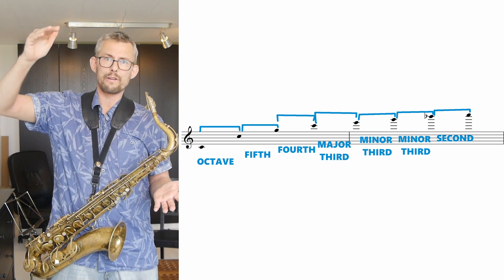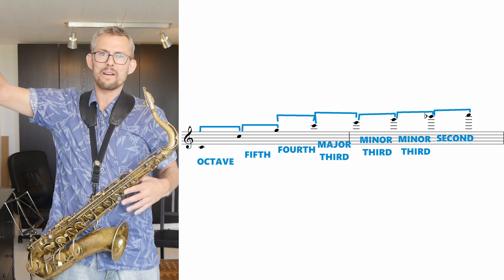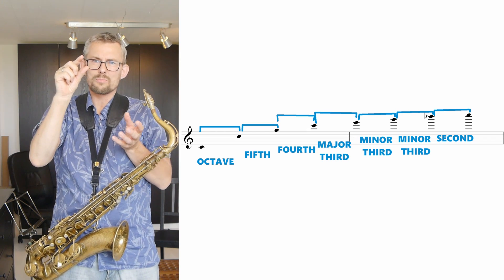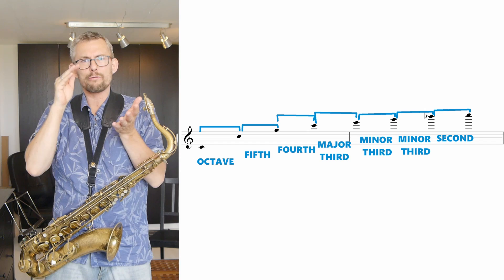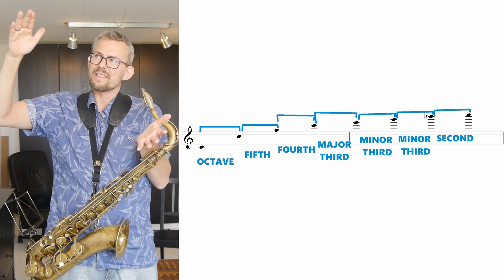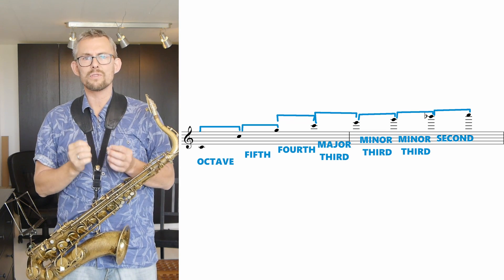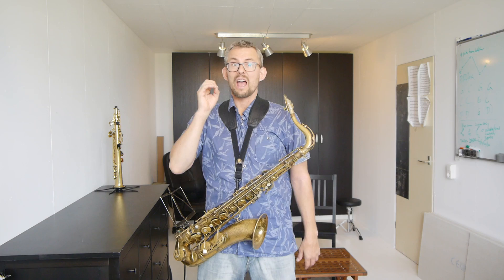What also happens is that the overtones are not completely in tune. We started with an octave, then a fifth, then a fourth, then a third, then a minor third, another minor third — and the intervals get smaller and smaller. But they are not really fitting into our 440 Hz and 880 Hz system. They are a little bit smaller, so they are not completely in tune. The higher you get, the smaller the intervals — a fifth is not anymore a fifth; it's a little bit less.